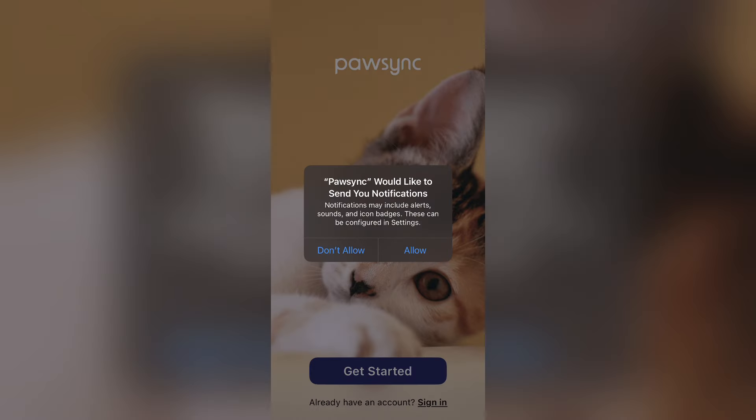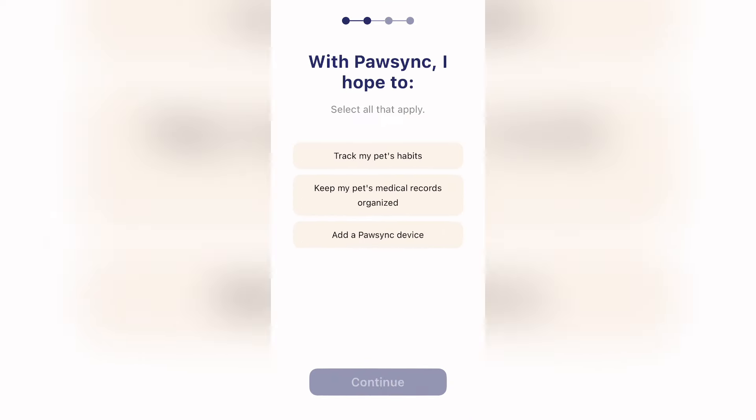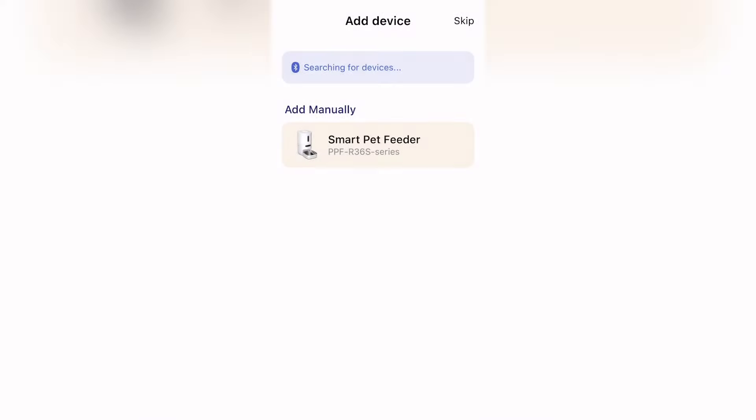Setup was really easy. You just download the Paw Sync app and follow the prompts to set up your feeder. You can add things like what pets you have and then the schedules and amounts you want to feed them.